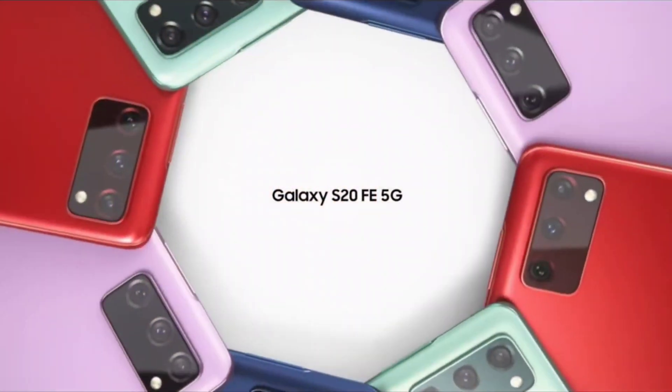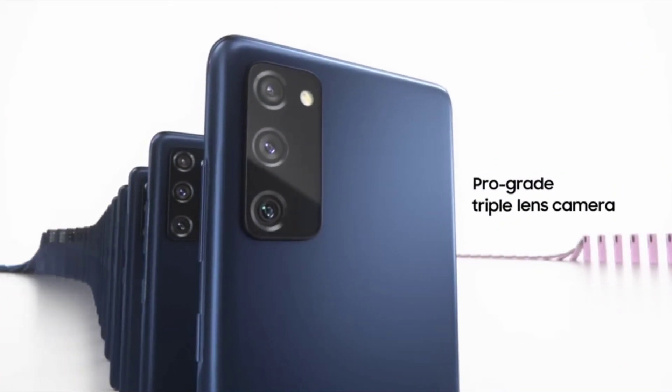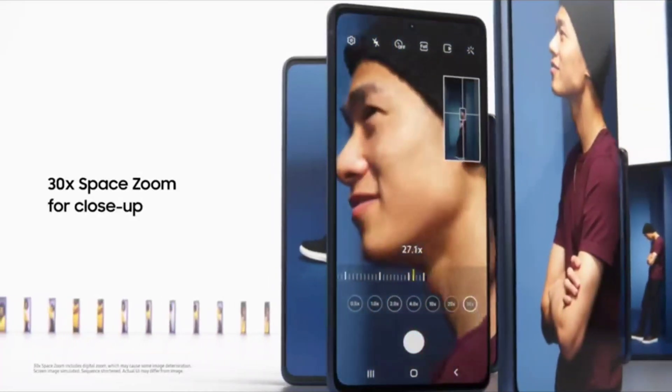What are the major areas in which this phone is toned down? First of all, it's the build quality — it's only plastic and it only has Gorilla Glass 3, not Gorilla Glass 6. Second, when it comes to the camera, it only has a telephoto lens with 8 megapixels, which is not all that great.